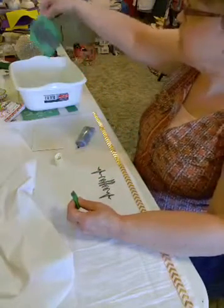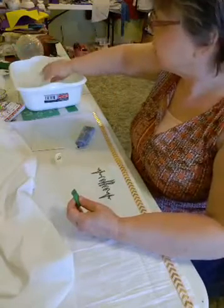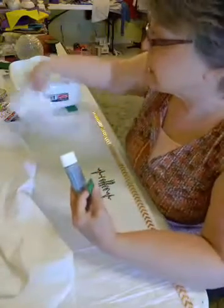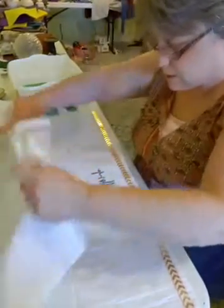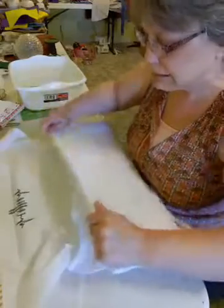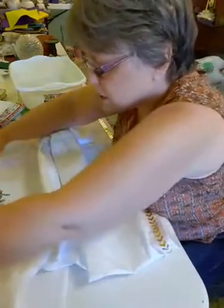You want to put the stencil in water to wash it right away because the inks are a little hard to get out — the chalk paste comes out a whole lot easier. Here's what we have. We need to let that dry and then we'll heat set it. So we're going to do the other side — hopefully I won't mess this up.